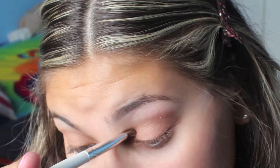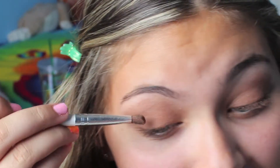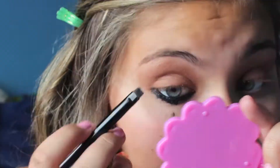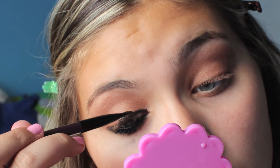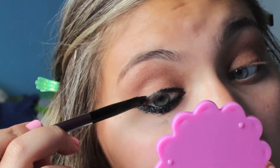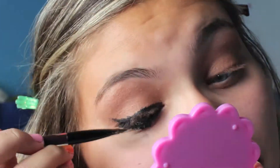The next thing you're going to do is take a brownish-orange color — a brown with an undertone of orange — and apply that all the way up to your crease and a little bit over your crease. Then apply some darker eyeliner, and take some cream or gel liner and apply that to your top and bottom lids, or lash lines.